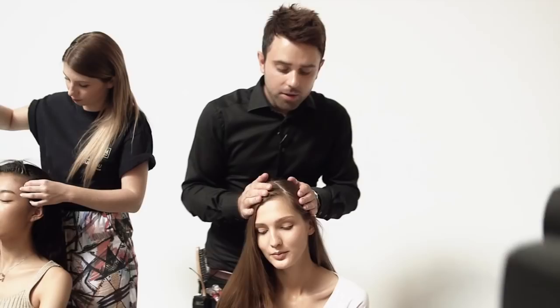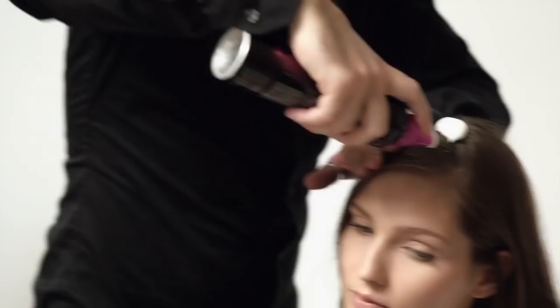The partings all stay over on the left hand side. We're going to first of all layer up our mousse and work this mousse through.